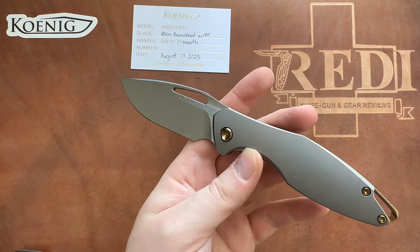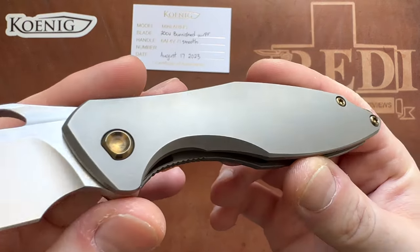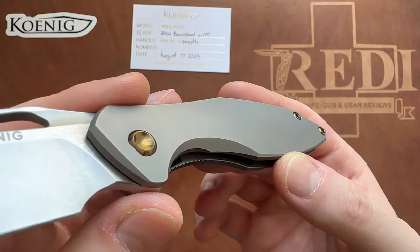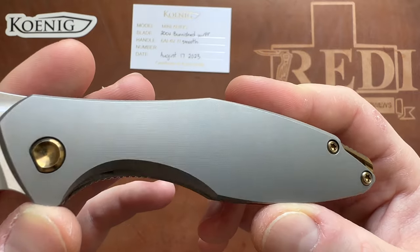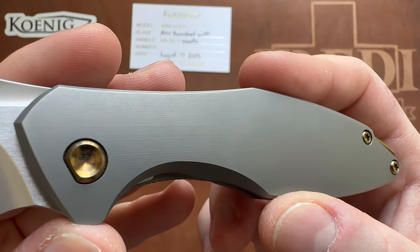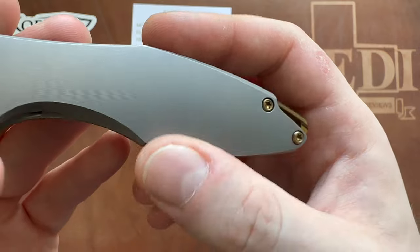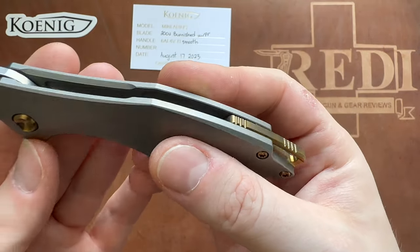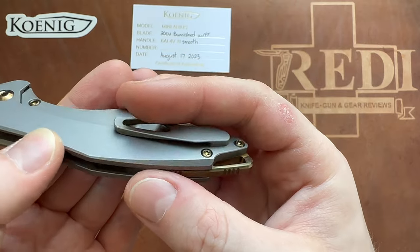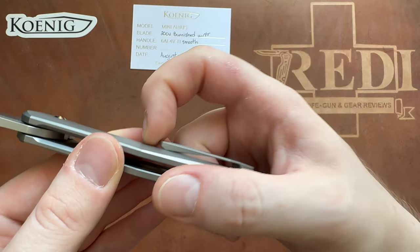It's a gorgeous and fast-looking design, and in this version with the bronze accents, there's a very unique non-spinning pivot design. Under this 4K camera I can actually see for the first time that there is a tiny bit of very fine micro milling on there, and a gorgeous anodized backspacer.